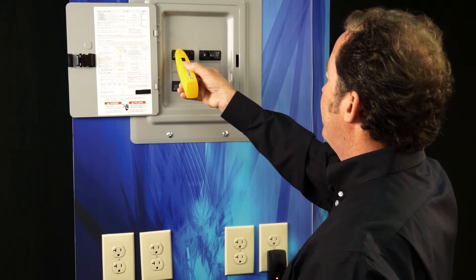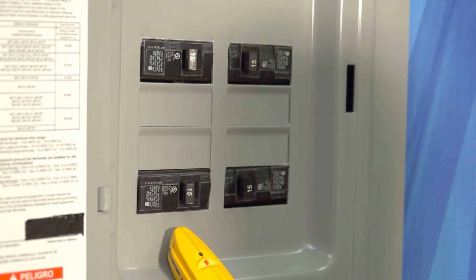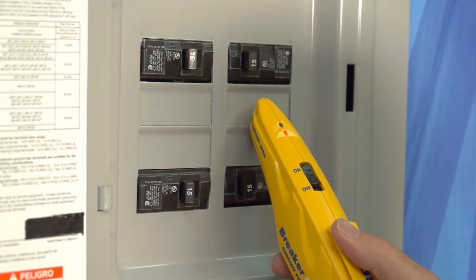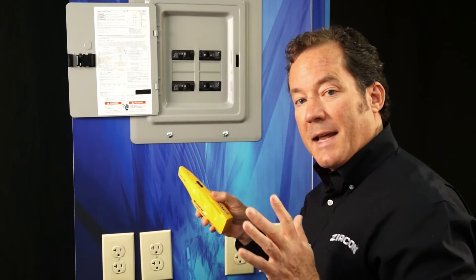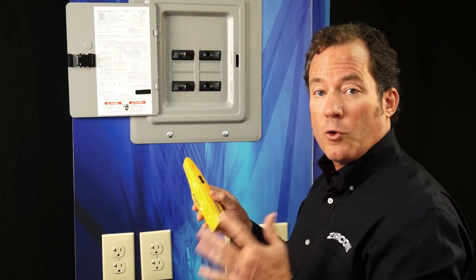I'm going to scan over each breaker the first time. On the first scan, it's actually learning the panel. It gave me an indication there, and it gave me an indication here. On the second scan, it's only going to indicate the correct breaker, which is the strongest signal.